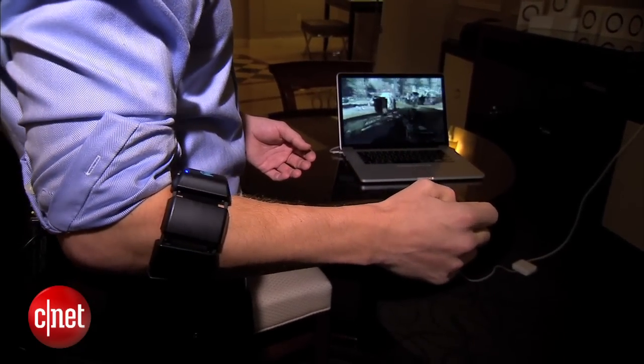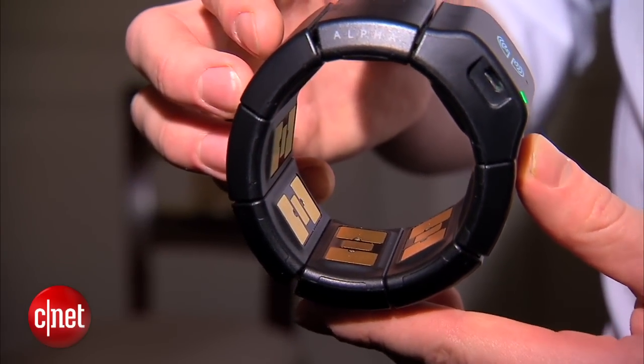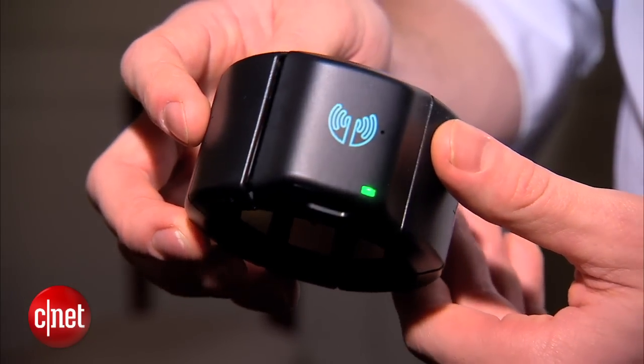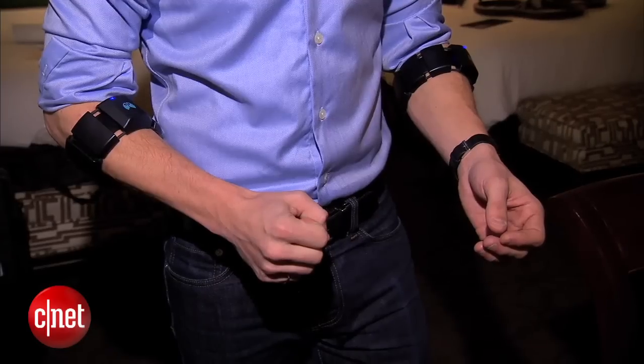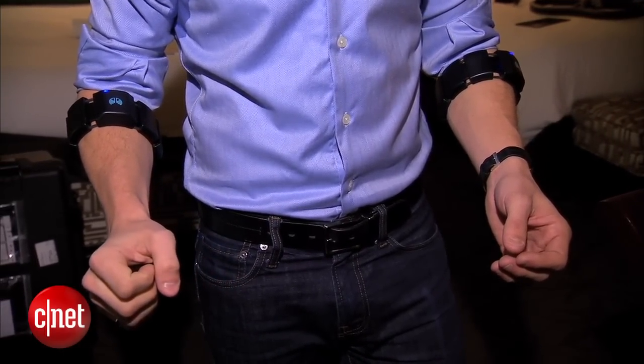Remo has competition. Myo from Thalmic Labs also interprets gestures to operate smart home electronics, video game controllers, and more. It's worn on the forearm and reads your muscle activity.